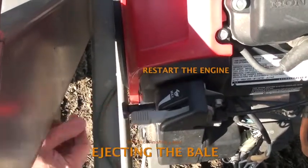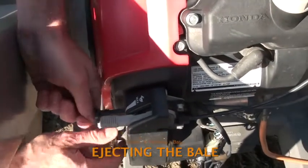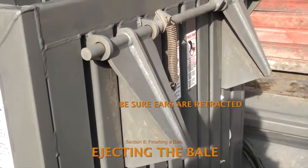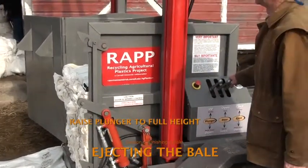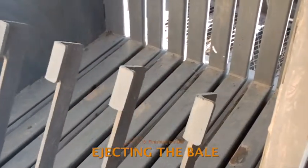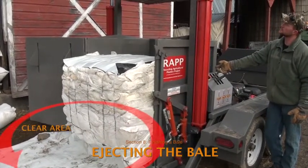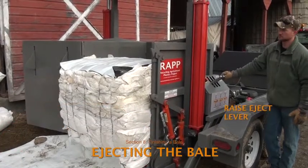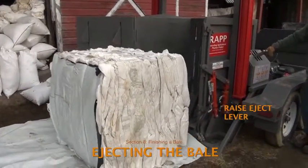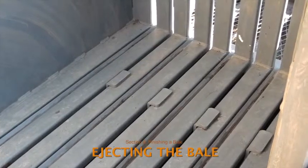To eject the bale, turn the engine on again. Position the throttle in the mid-range between the turtle and rabbit symbols. Check that the ears in the back wall of the baling chamber are retracted and that the plunger is all the way up — if the plunger or ears are in the way, the ejection feet will not be able to kick out the bale, and the force can break the ejection feet or shear the shaft. The bale may roll when ejected, so be sure the area in front of the baler door is clear. Pull up on the eject control lever to raise the four ejection feet at the base of the compaction chamber to kick out the finished bale. Immediately after ejecting, push down on the lever to retract the feet so they are flush with the floor of the compaction chamber.